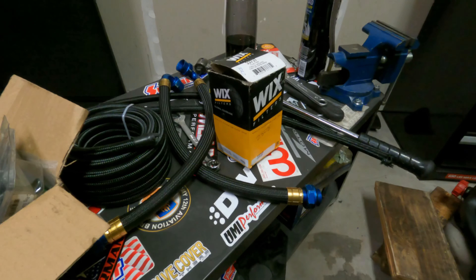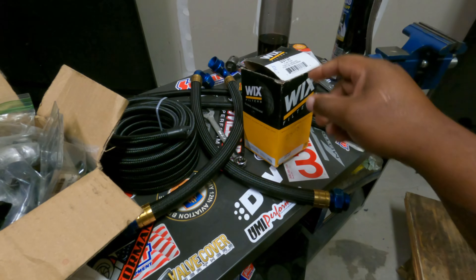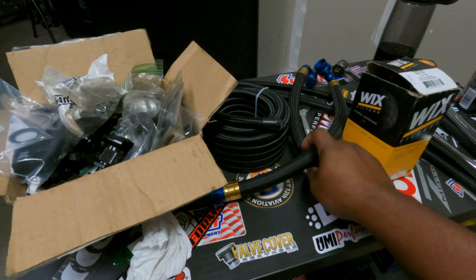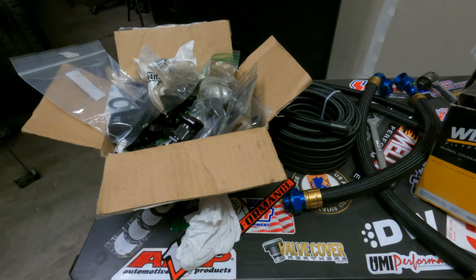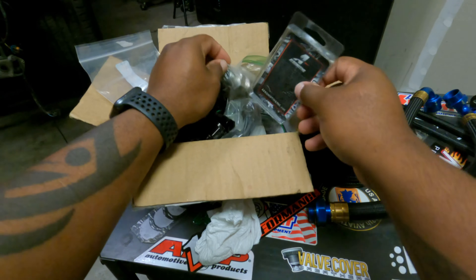I'm gonna take it to my little mini workbench and start getting the AN fittings together, because I use -6AN for everything. Get the regulator together and then start pulling out the old stuff, then we're gonna test it, make sure everything runs, purges, and pressure holds. Here's my little makeshift bench area — I got my vice over here. I got the fuel regulator, six feet of -6AN line — 20 foot worth. And I have a ton of AN fittings here from the millions of swaps I've done.